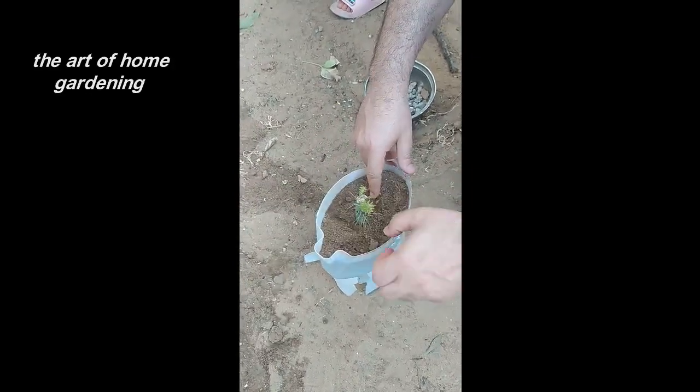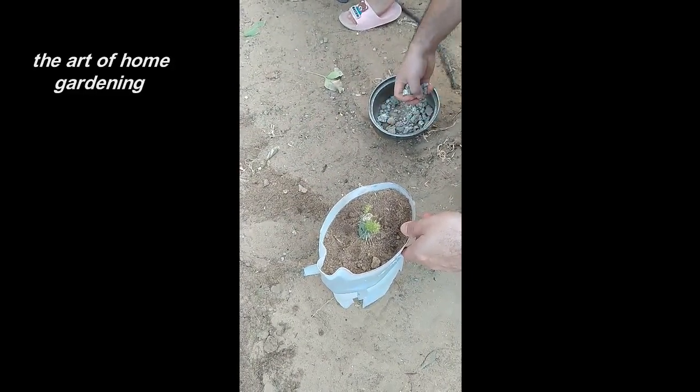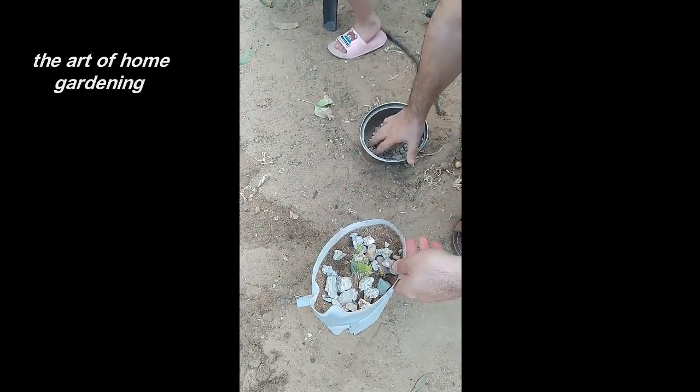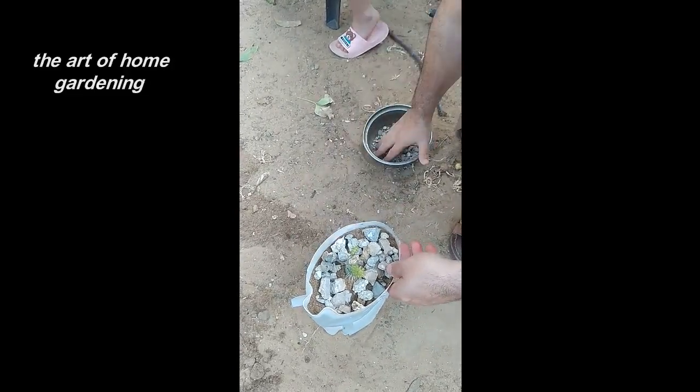To add a decorative touch and provide additional benefits for the cactus, let's place some stones at the bottom of the pot. These stones will enhance the drainage and prevent water from accumulating around the roots. Arrange them neatly in the pot, creating a stable foundation for your cactus cutting.